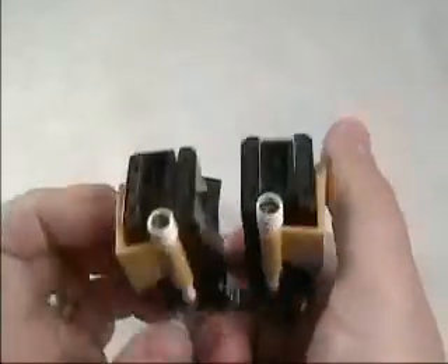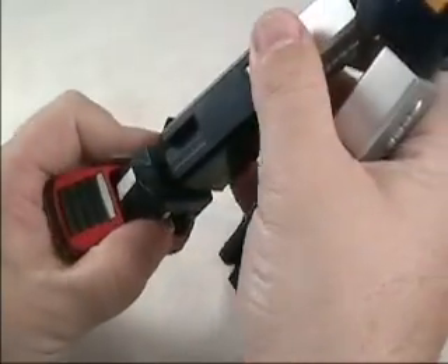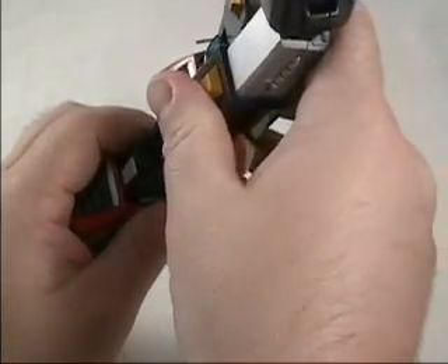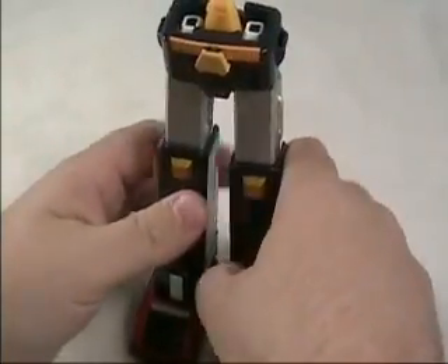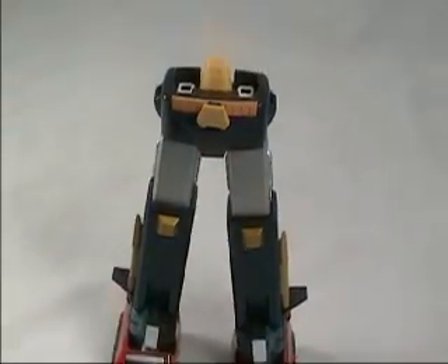At the bottom of the feet they have little tab areas, and those of course correspond to the feet — they just snap right in here. I should note that this thing is solid. There's no fragileness; it's just a really nice solid piece. So there you have the lower portion.